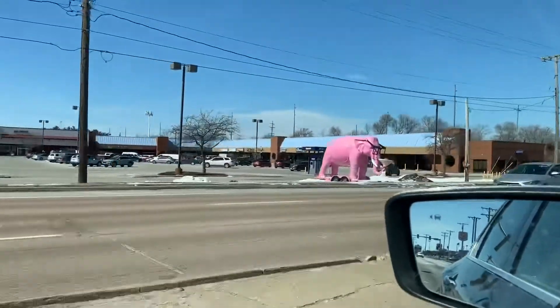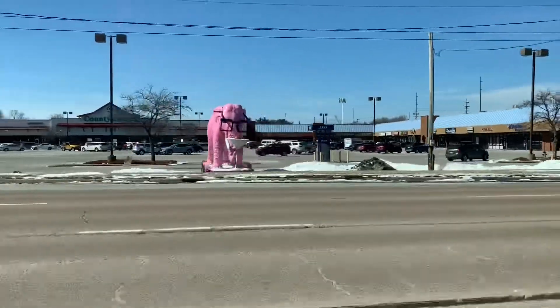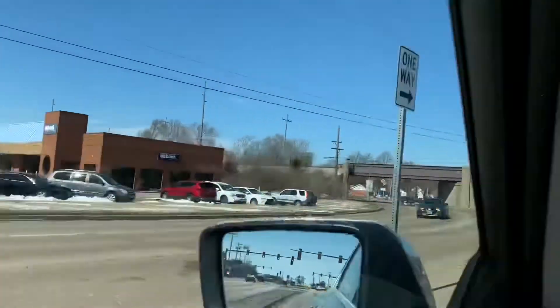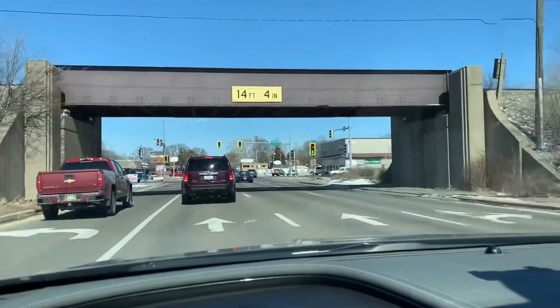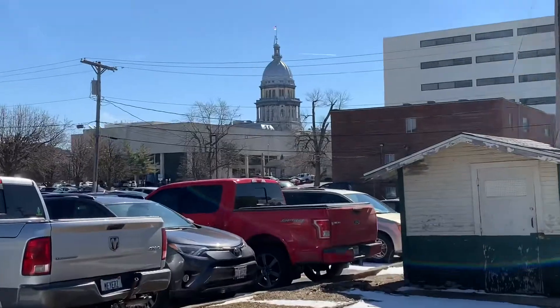Springfield, Illinois — there's a pink elephant drinking a martini, something you don't see every day. Must be a Route 66 thing. What is going on guys, I'm here in Springfield, Illinois at a Maid-Rite sandwich shop that claims to be the first drive-through in the US, built in 1921. Let's check this out.